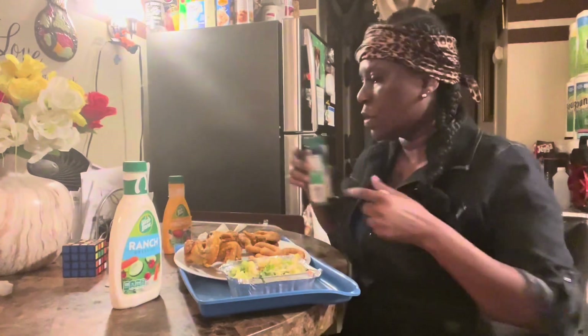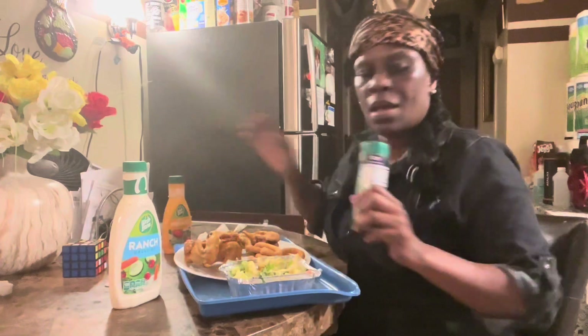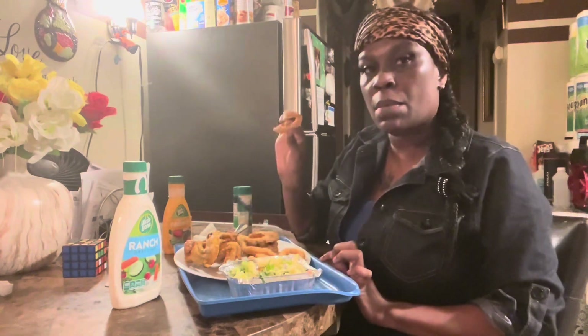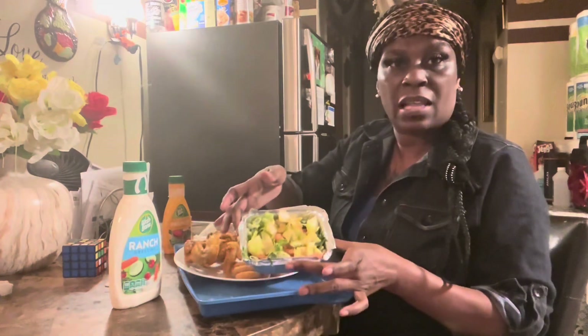Hey guys, it's your girl T Diamond, I'm back with another video. So today I'm gonna show y'all how to eat my salad. Today I'm having some chicken, some Chinese chicken, some onions, and some salad.